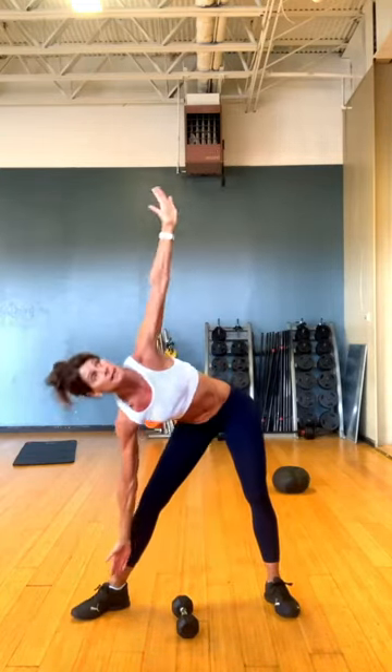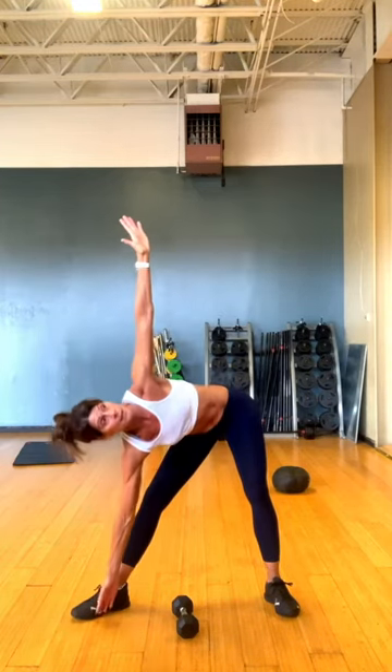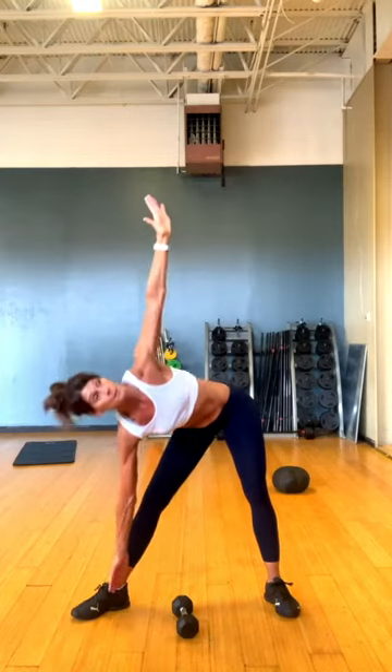Slide that in there. Take a look up. And bring it on up. A couple more here. And one more time here.